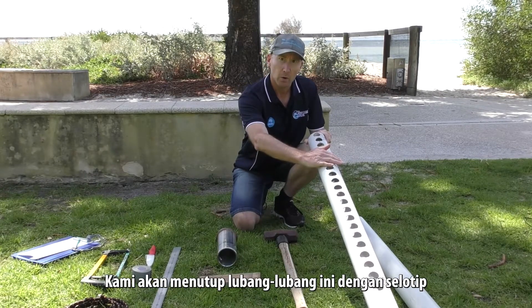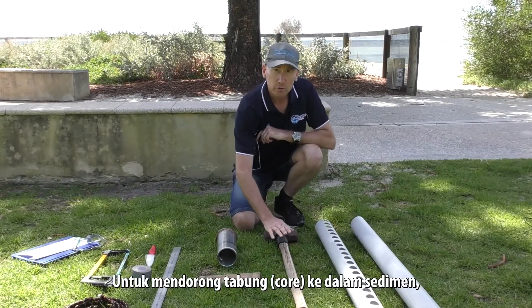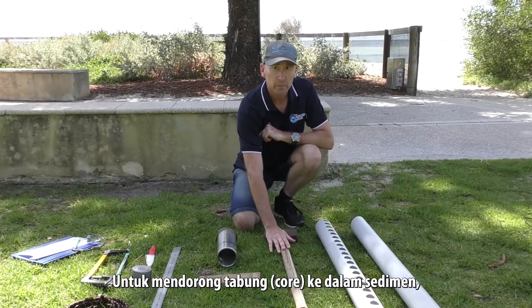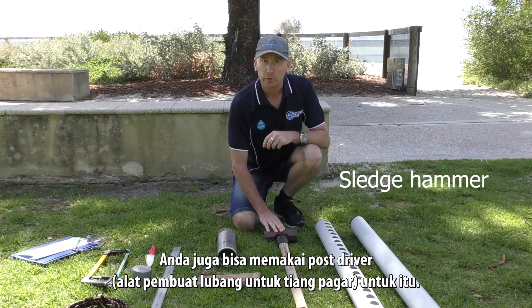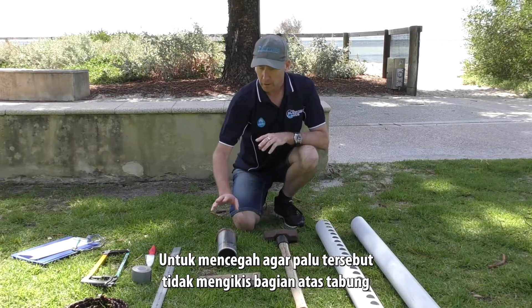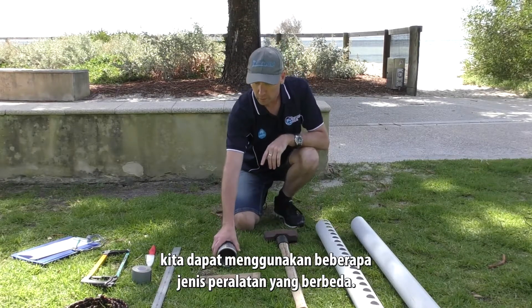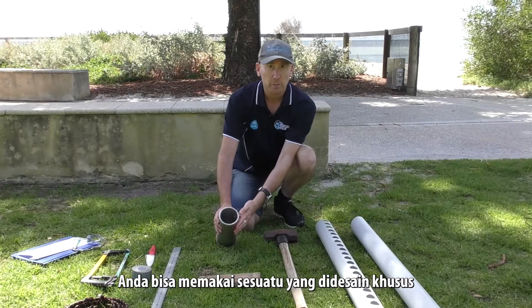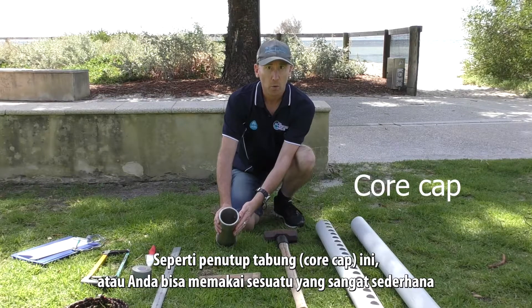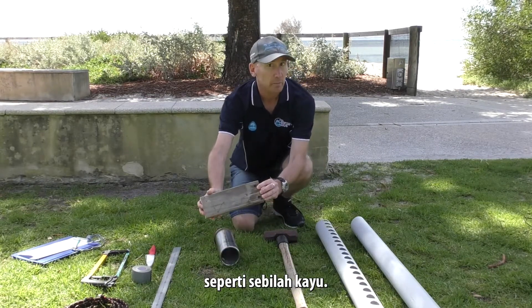We'll be taping up these holes and showing you how to use that core soon. To push the core into the sediment today we're going to use a sledgehammer — you could also use a post driver. To stop the hammer from chipping the top of the core, you could use something specially designed like a core cap, or something very simple like a piece of wood.